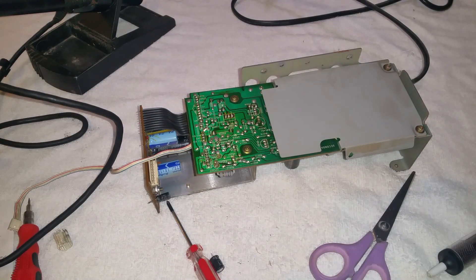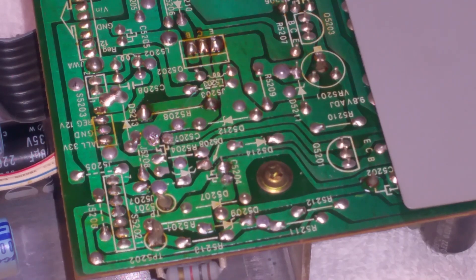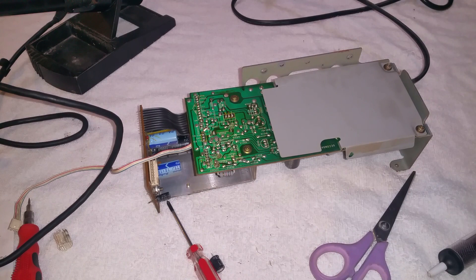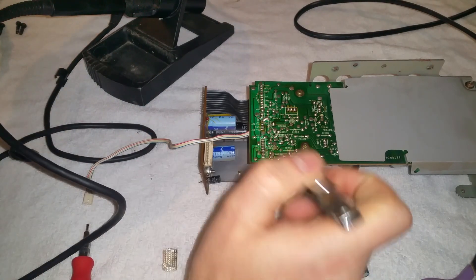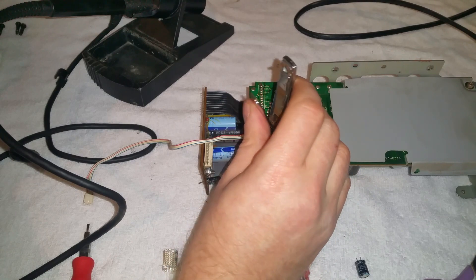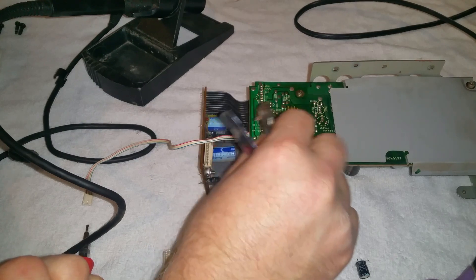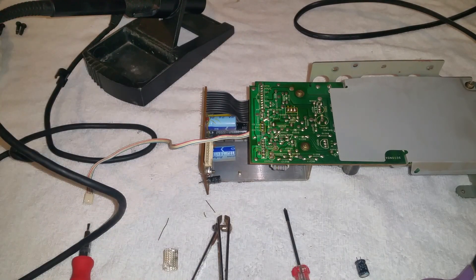I've put that one in — there it is, snug in its new home. I've read online that it's okay to replace one with a higher voltage as long as it's got similar ESR characteristics, and this is well within tolerance, so I think it's safe to use the 100-volt one. I've double-checked that I've got the polarity the right way around. All that's left is to put it back into the machine.